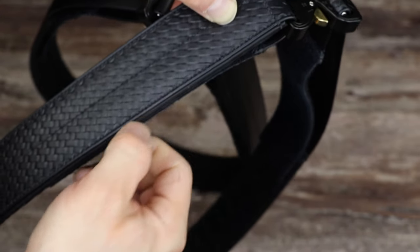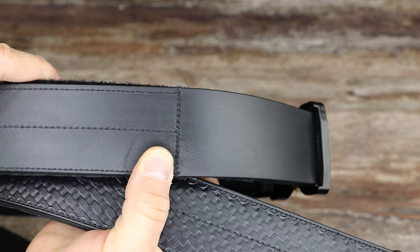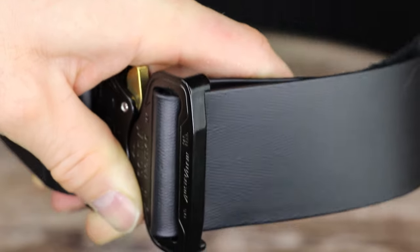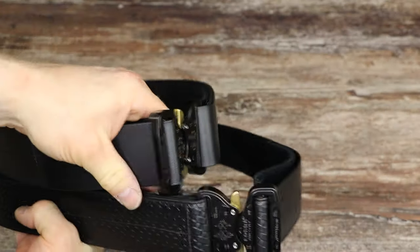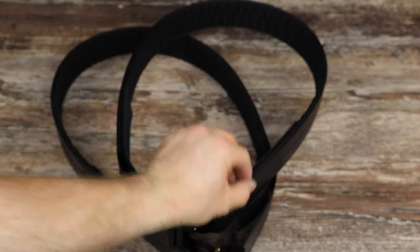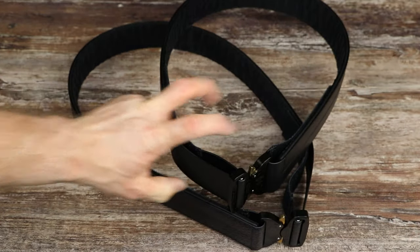If you take sandpaper to it, it'll be black underneath — it doesn't really show wear. The flat version has a very subtle texture that makes it actually look like leather, and same thing: if you scratch it, underneath it's just black. So from ten feet away it doesn't look like anything, and you don't get the edges ripping off like you do with a lot of other leather look materials.